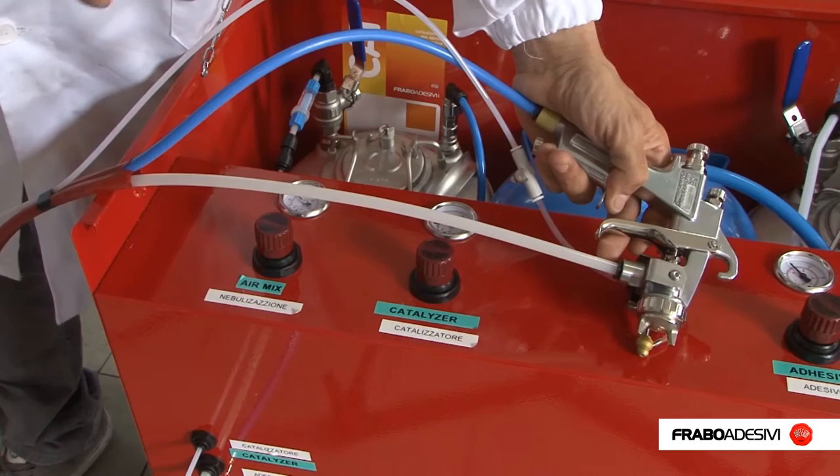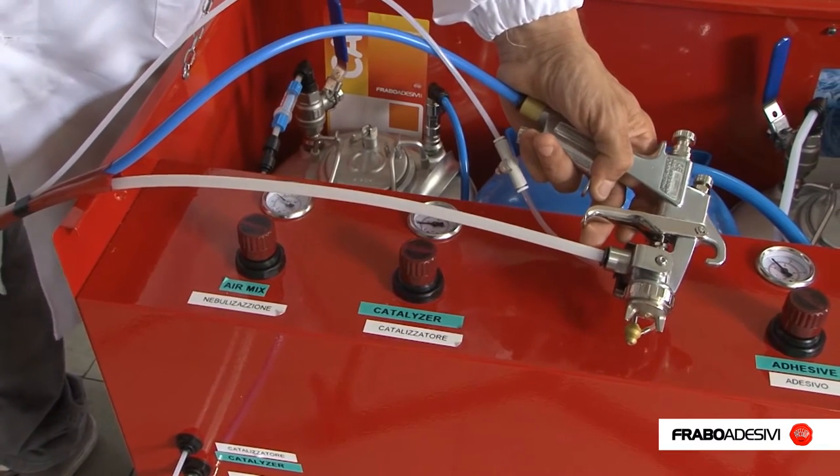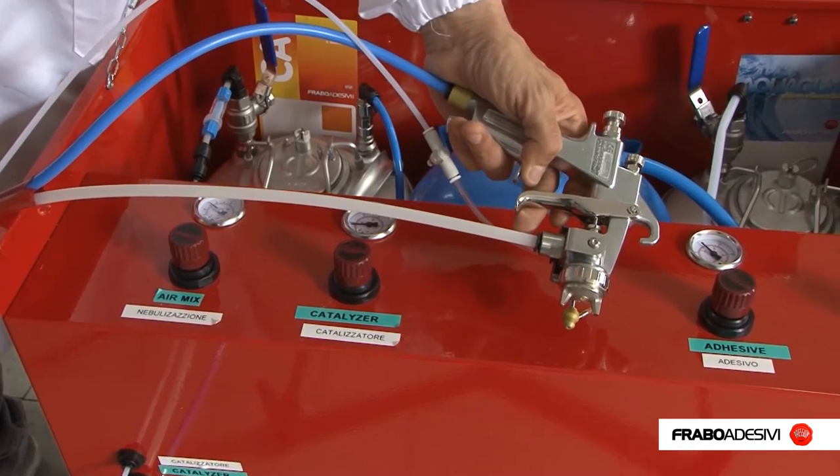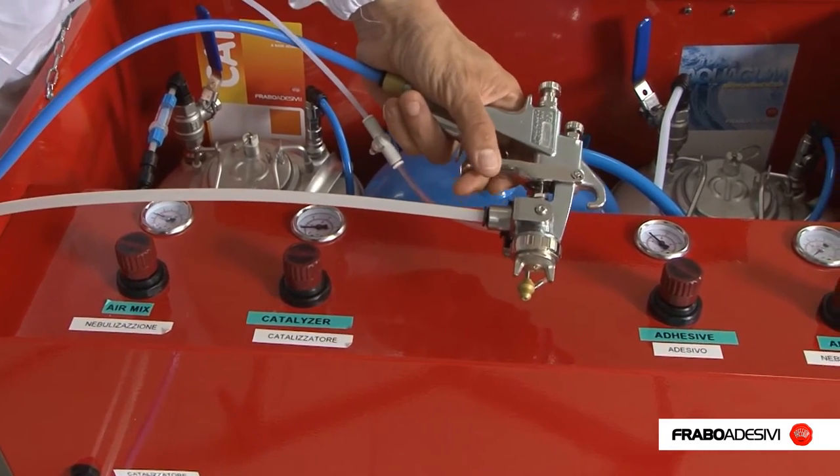Now the system is ready for use. Remember to remain perpendicular and at a distance of about 20 cm from the surface, and press the spray gun trigger all the way down.